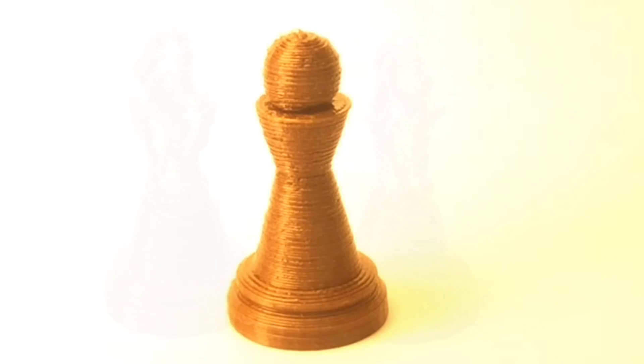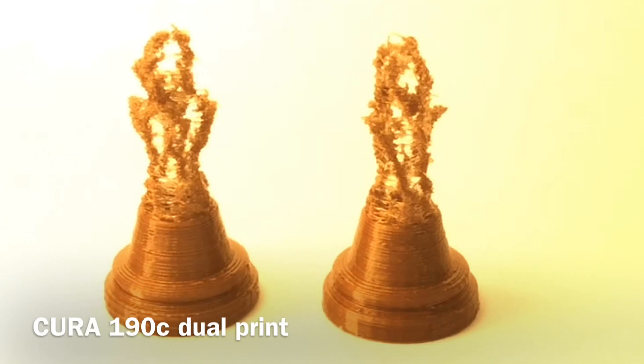So I decided to go back to Cura and print two of them, and this is what I got — like a skeleton print. The filament wasn't coming out constantly; it was clogging up, and this happened multiple times. I haven't had a ton of problems with PLA in general, but every once in a while it would clog up and I'd have to clean out the extruder. But this was happening over and over again with these pawn pieces.